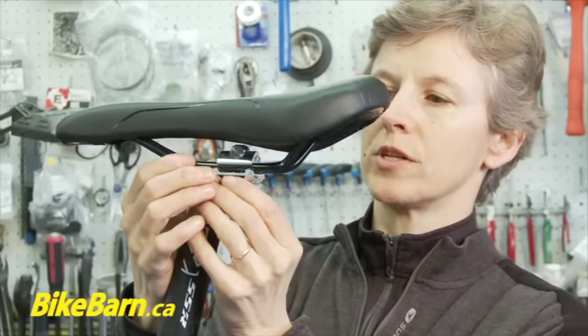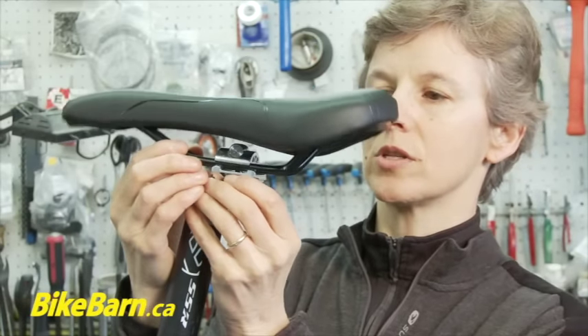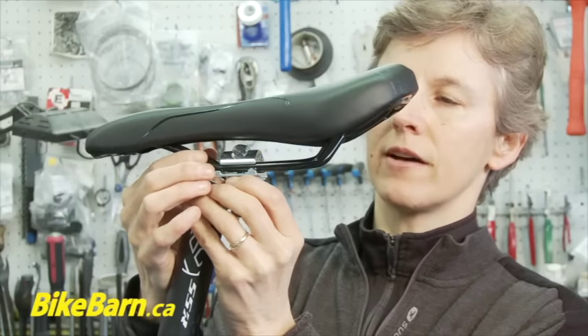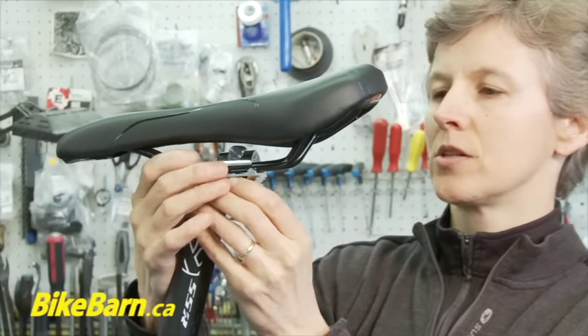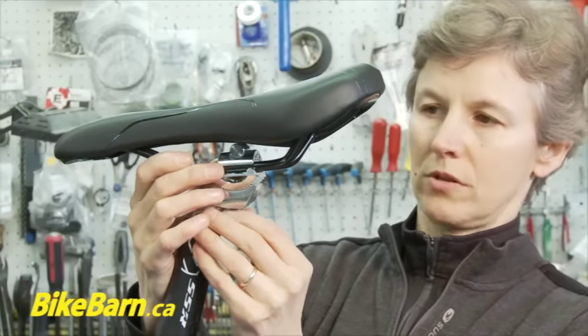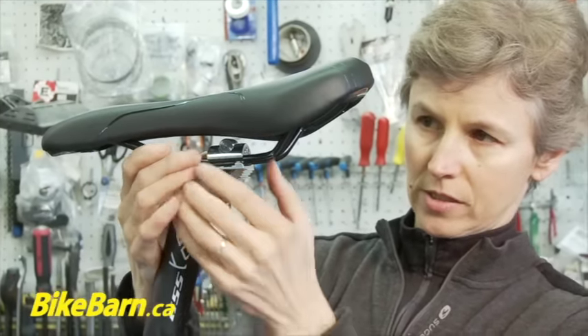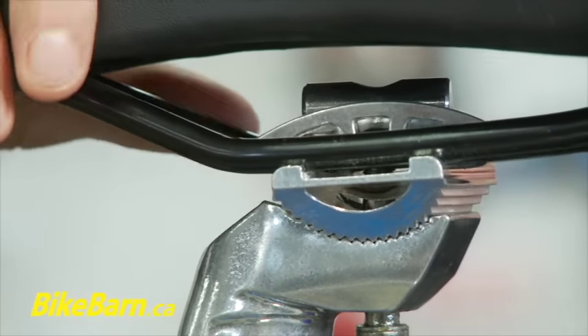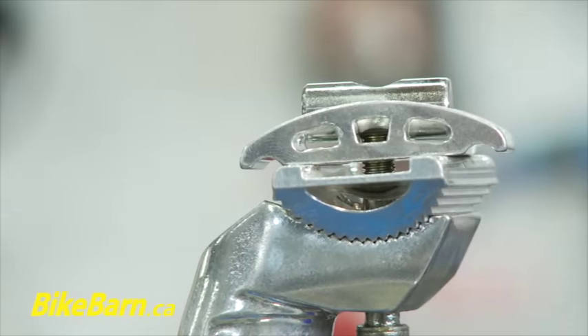Once that's nice and free you can adjust the nose up, down, forward and aft. If I wanted to completely replace this saddle, I'm just going to swivel that top piece so that I can take the saddle off.